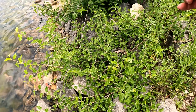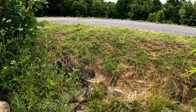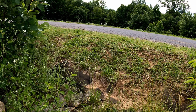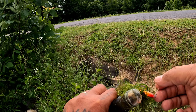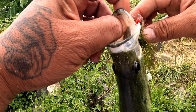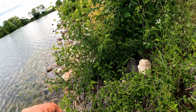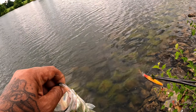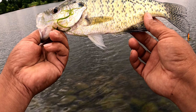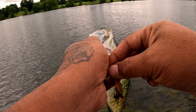Whoo! He smacked it too. Scared of them trebles. Hold on bud, I'm gonna take you off. So they want it a little faster — that's that reaction bite right there. That's a good crappie right there, that's a dandy. We're gonna take a picture of them and then we're gonna release them.